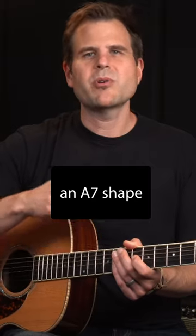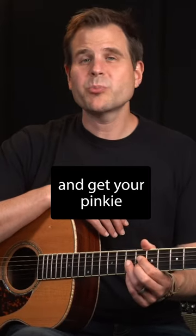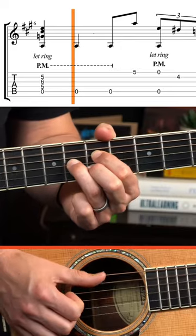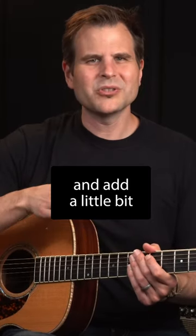It starts with an A7 shape over a dead bass like this. Then move everything down a fret and get your pinky on the first string and play this simple lick. Finally move back to the A7 and add a little bit of finesse.